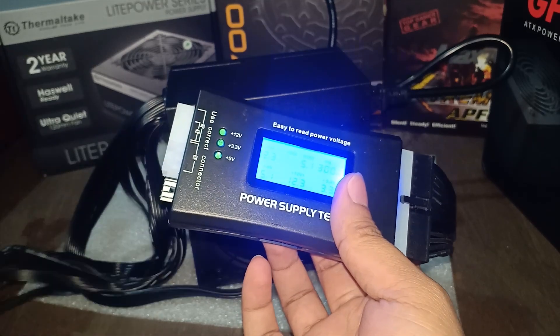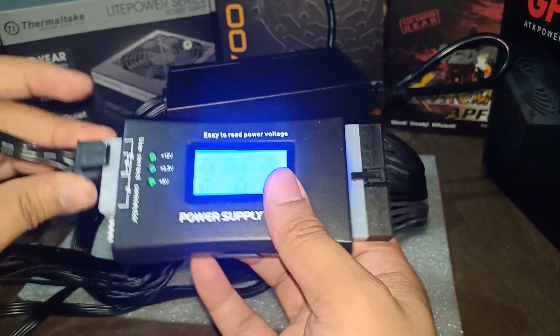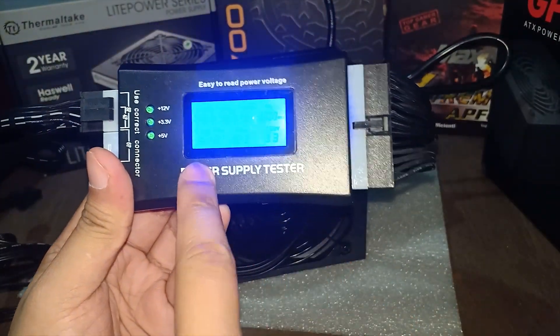Now I will try the CPU power connector. Look for the 6-pin, plug it in, and you should now see the plus 12 volts showing 12 volts.